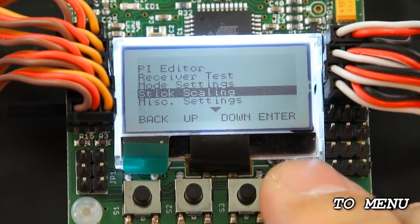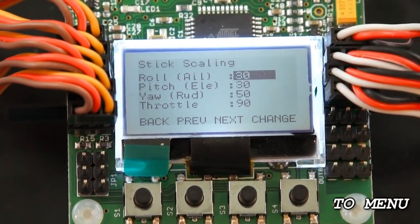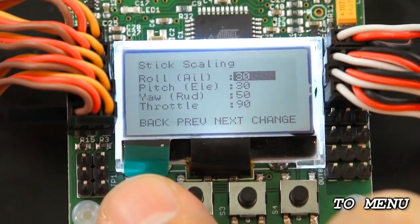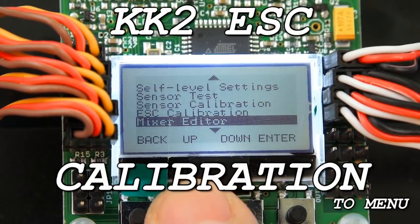Scrolling down, we'll take a quick look at Stick Scaling — think of this as the rates on your radio transmitter. The higher these numbers are, the more responsive the quadcopter will be. If you're doing stunts, set the numbers high; but if you're using it as a camera platform or you're a beginner, keep the numbers low. Right now they're pretty low so I'm going to leave them alone. Next we're going to calibrate the ESCs, so scroll down until you find ESC Calibration.